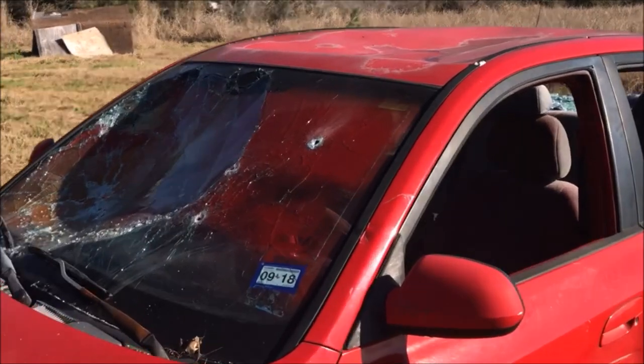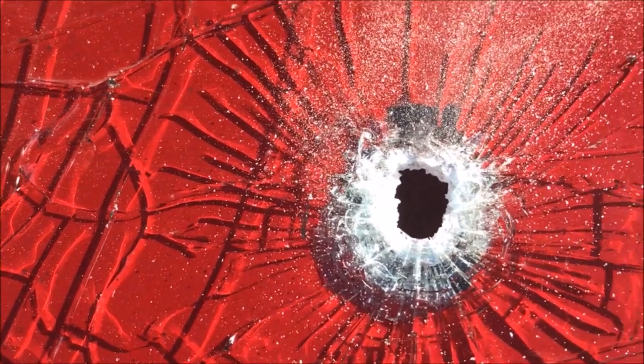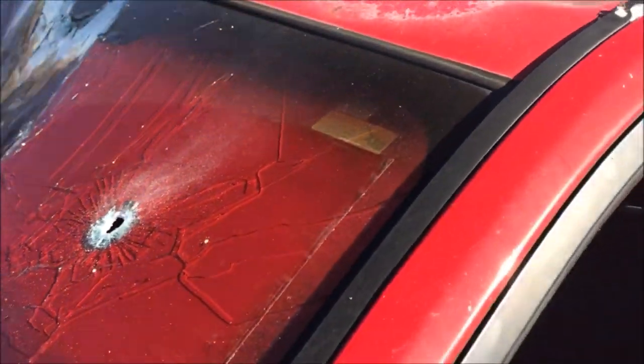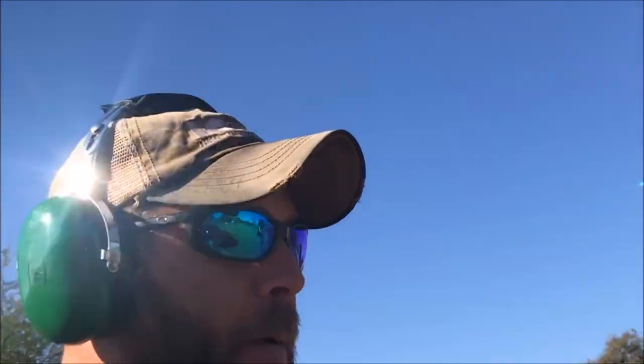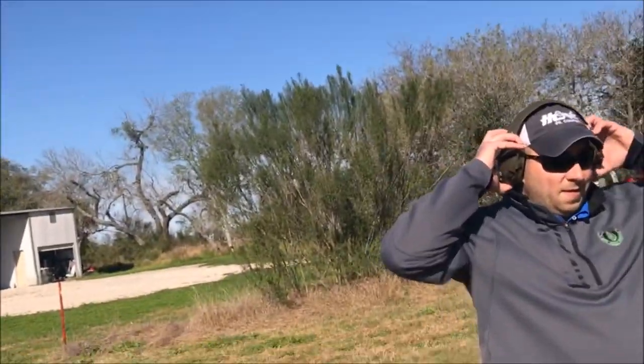Well, that smoked it! There's no telling where it went because there are so many other bullet holes inside the car. But man, that little .380 is just impressive. I may actually start carrying this every day as a CHL weapon. It's a lot more impressive than I thought it was going to be.